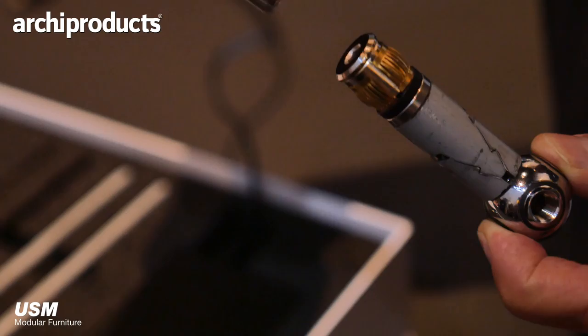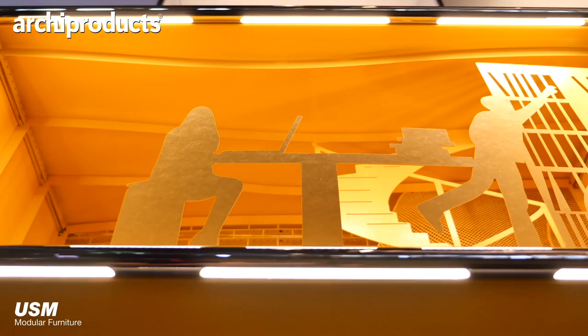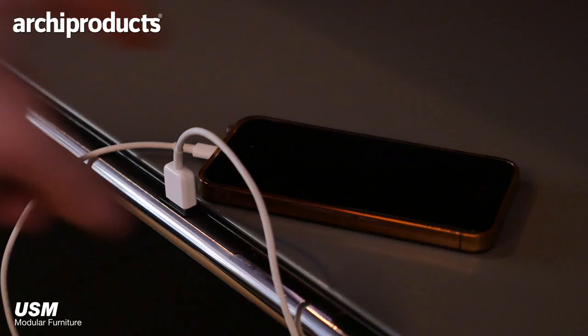In the tubes you have cutouts, and in these cutouts you can integrate these kinds of consumers. A consumer can be a light in different colors, a light that switches on and off with a sensor when you have a door in front, a USB charger, or a blind element — you just integrate this part, and that's it.